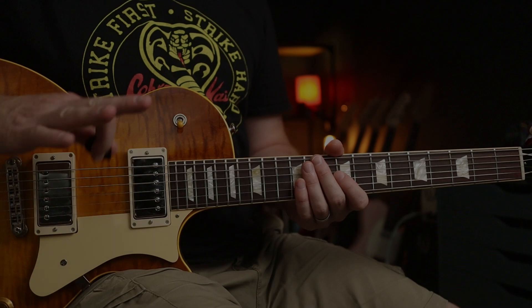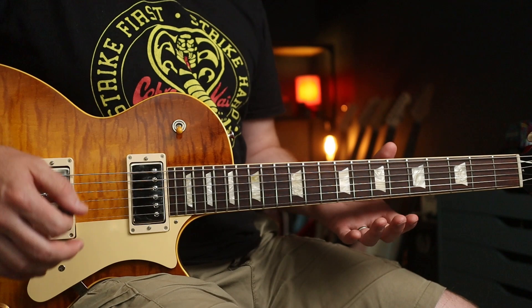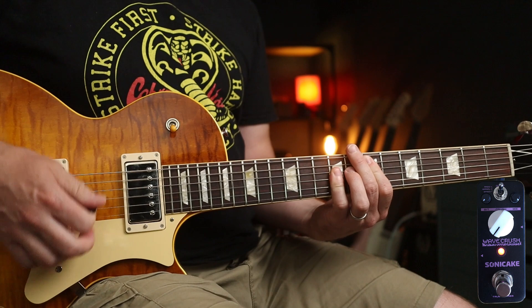Before we dive into the computer game themes, I want to show you a couple of really useful features: the radio setting and the gramophone setting. We're going to do the radio setting first — you know what I'm going to play, don't you?